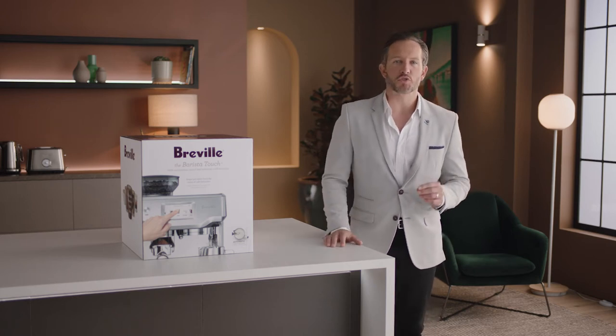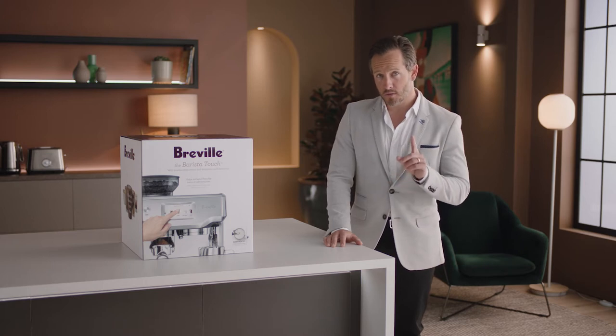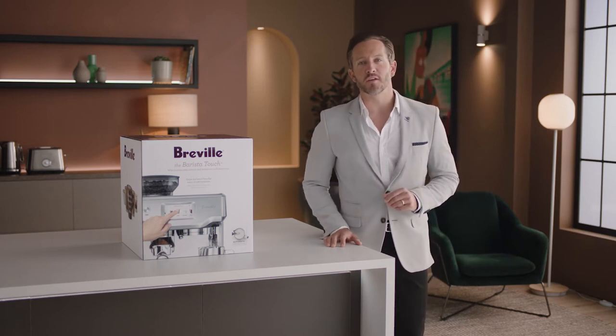Introducing our top-of-the-line Barista Series machine, the Barista Touch. Swipe, select, and customize for third-wave specialty coffee at home.